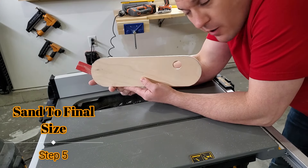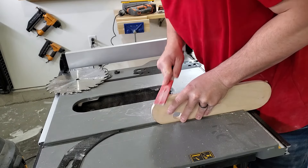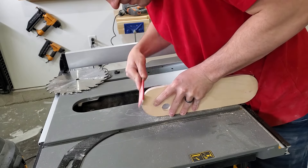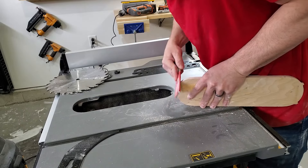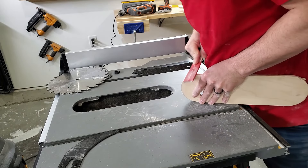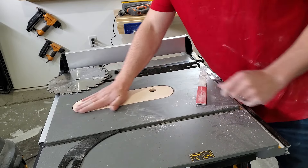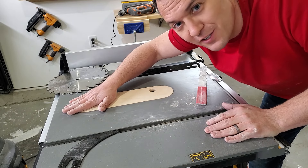Now that I've got the basic shape all cut out, I'm going to do a little fine tuning with a little sandpaper on a stir stick. I already think we actually got it — it's a pretty snug fit, but I actually think that's a good thing.